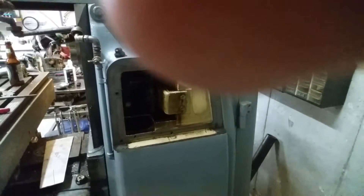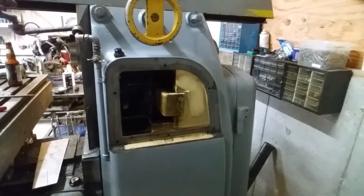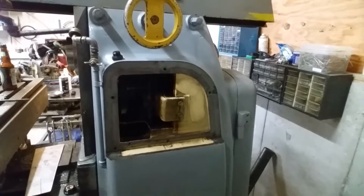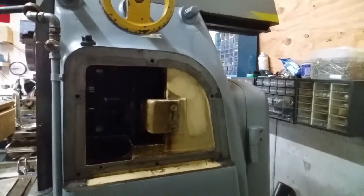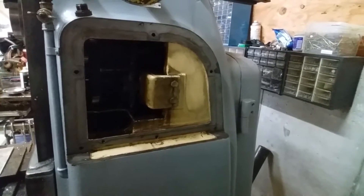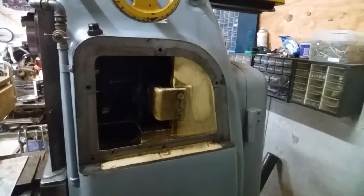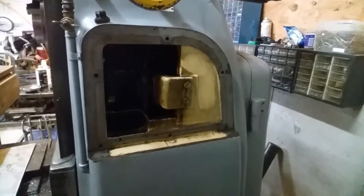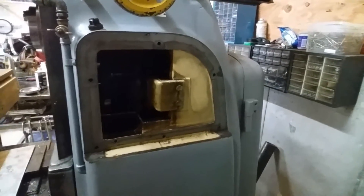Moving on to where I'm at with it — this is the cavity for the gears for changing speeds and whatnot. I was trying to figure out how to drain the thing and ended up pulling this cover off to get the fluid out of there. I wanted to see how the spindle bearings were lubricated so I could make a choice on what type of fluid to use, etc.